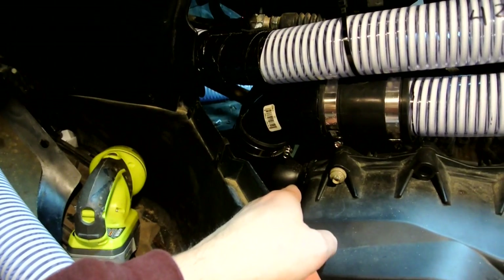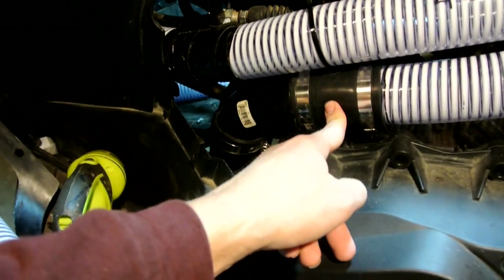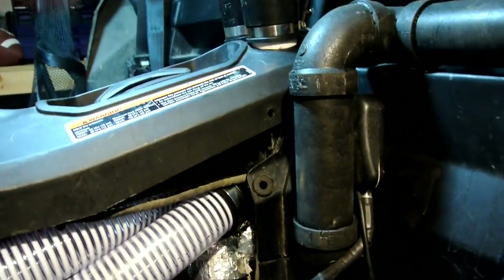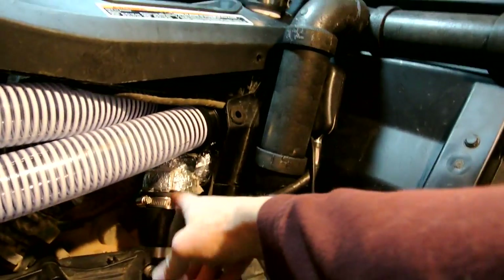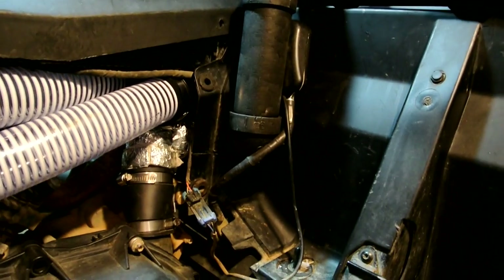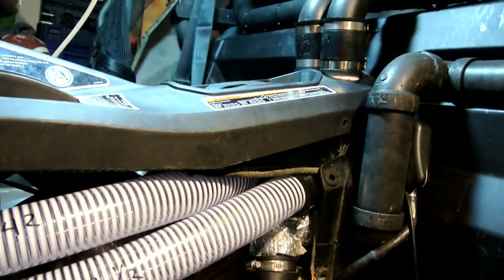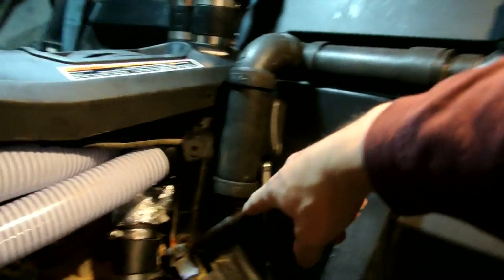We've got a 90 degree 2x2 FernCo fitting to a 90 degree street, to the 2x2, to another 2x2, and that attaches to the PVC that goes all the way up and out. Pretty much the same for the exhaust — there's a 2x2, just some 2 inch 90s that are wrapped with aluminum insulation tape for the heat, for the exhaust that runs. Commander owners know how close it is to that CVT exhaust. And it goes up and out.